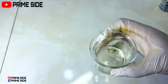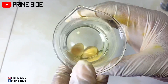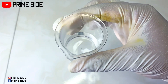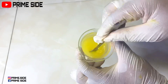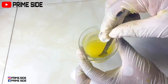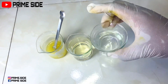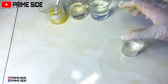Here is my azelaic acid powder in propylene glycol fully dissolved in the double boiler. Allantoin powder also fully dissolved in distilled water after being in a double boiler for very few minutes. Our oil phase including kojic acid dipalmitate, olivine 1000 and lemon infused oil is fully dissolved as well. So here is the oil phase, azelaic acid dissolved in propylene glycol, tranexamic acid dissolved in distilled water, and allantoin powder dissolved in distilled water.